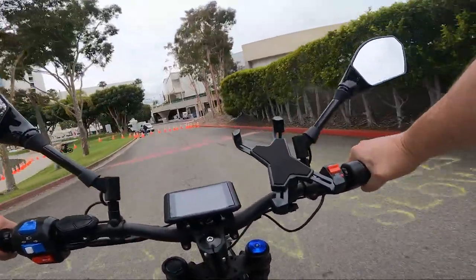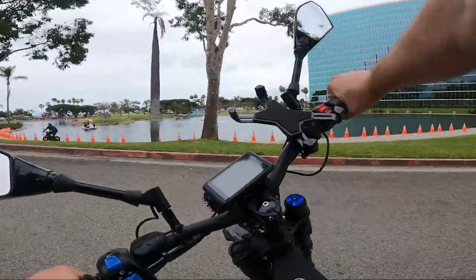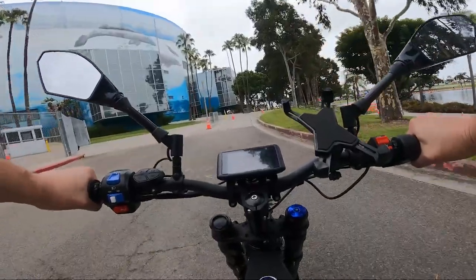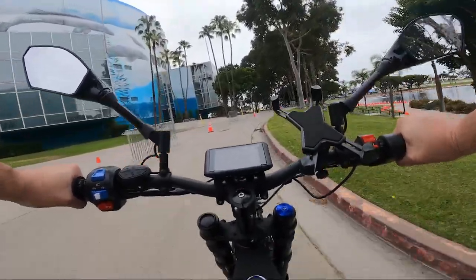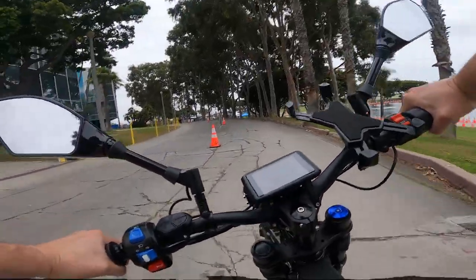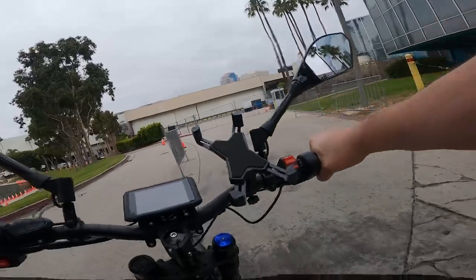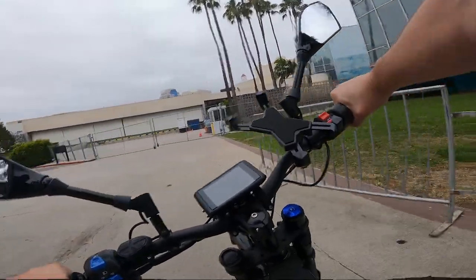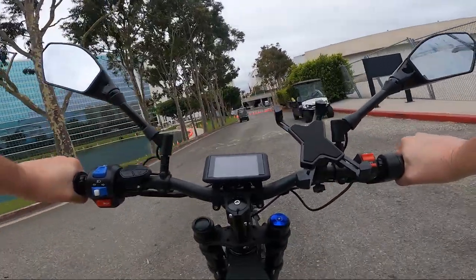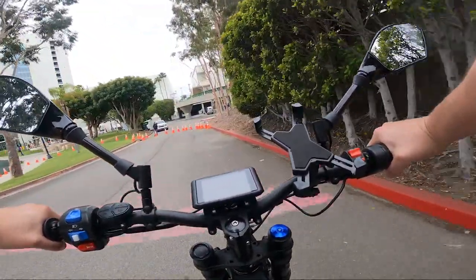It's got some nice high end — he said it goes 50 and it feels really good. It feels like a motorcycle, it's heavy, got a nice weight to it. The suspension is really nice, like Cadillac suspension. The takeoff is good, it's not amazing. Hydraulic disc brakes. It handles like a motorcycle — really heavy, wide turning radius, not nimble.